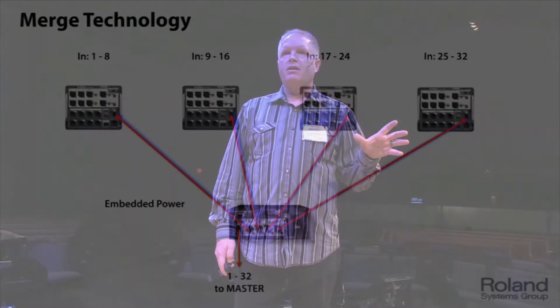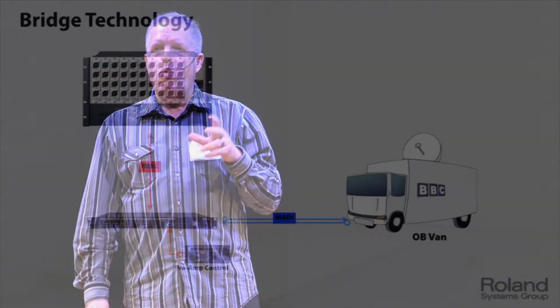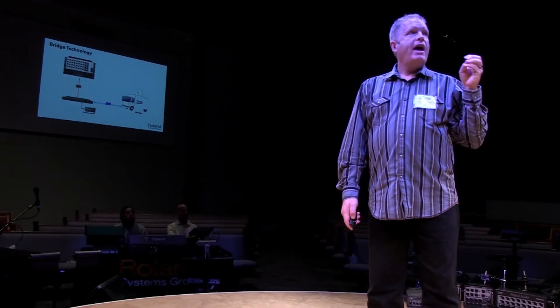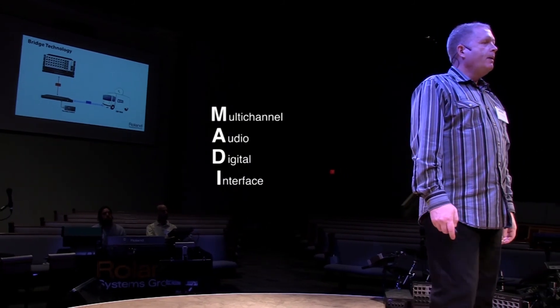Two more concepts to cover: there's merge technology — the ability to take snake heads and distribute them out, so it's like having more than one slave on one REAC system. And if you're working with a different console or patching into a broadcast application that runs on MADI — the Multi-Channel Audio Digital Interface — we allow you to convert into MADI. Practically every large console out there supports MADI, so it's a way of talking to other systems.